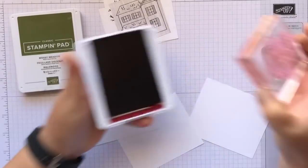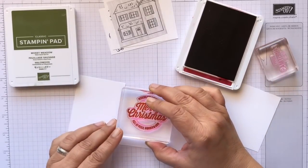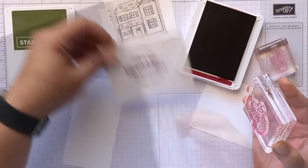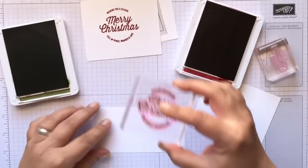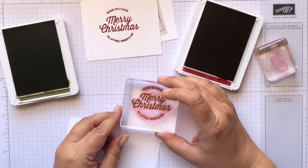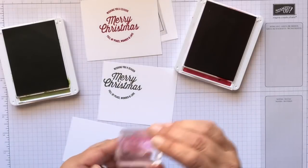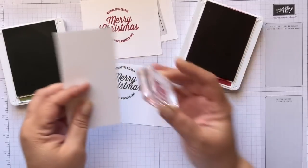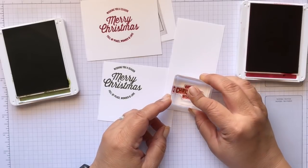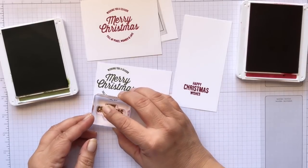We're going to open up our Cherry Cobbler and ink up our sentiment. You need two of these. We'll place one in the center of a piece of Whisper White scrap and stamp it. Then we'll stamp the 'Merry Christmas Wishes' in Cherry Cobbler on one side, clean the stamp, and then stamp it in Mossy Meadow on the other side. I'm really only going to be cutting out the 'Christmas' part from each.